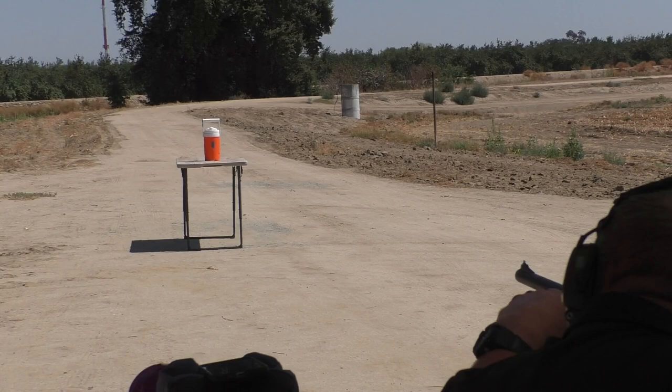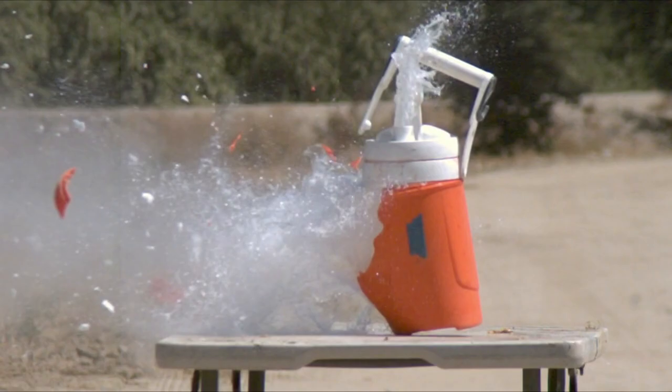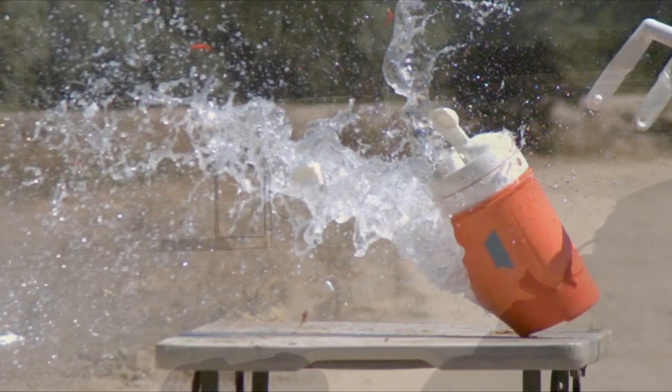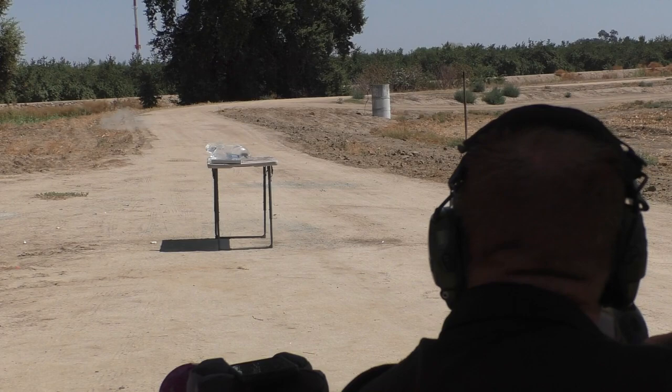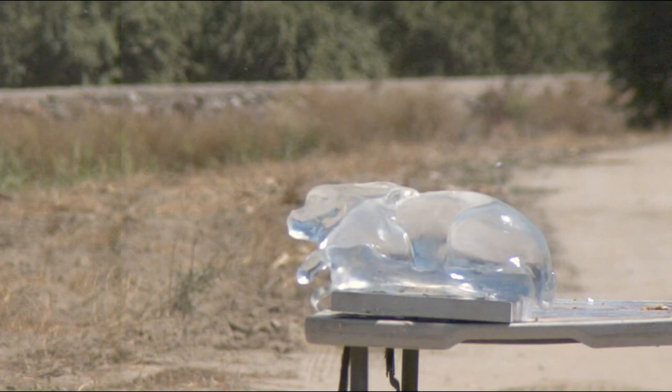This was probably one of the most frustrating video shoots I've ever done. Greg had difficulty just hitting targets that were only about 12 yards away. At least we were able to show you guys the clear ballistic rabbit, which you can buy — I think it's like $37 for that thing. Really cool target though.